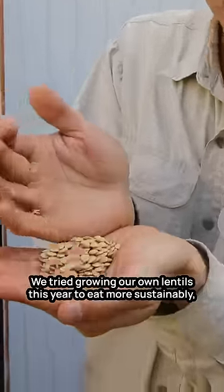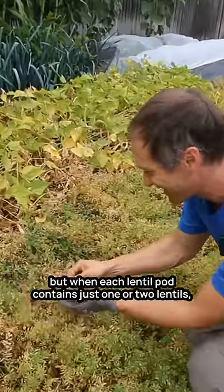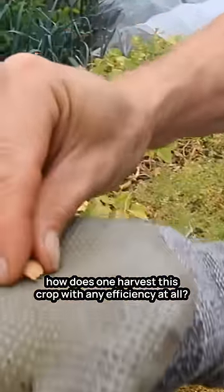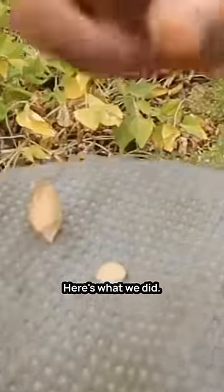We tried growing our own lentils this year to eat more sustainably, but when each lentil pod contains just one or two lentils, how does one harvest this crop with any efficiency at all? Here's what we did.